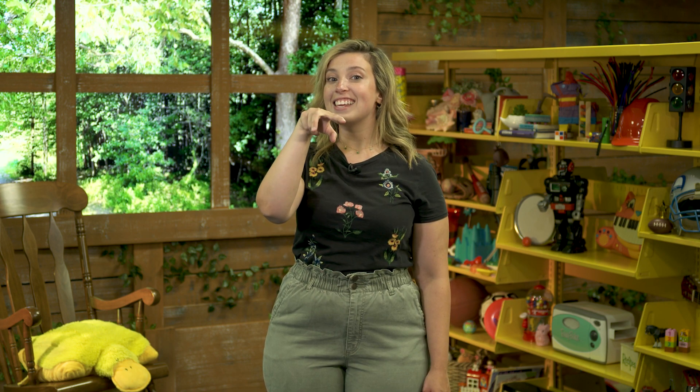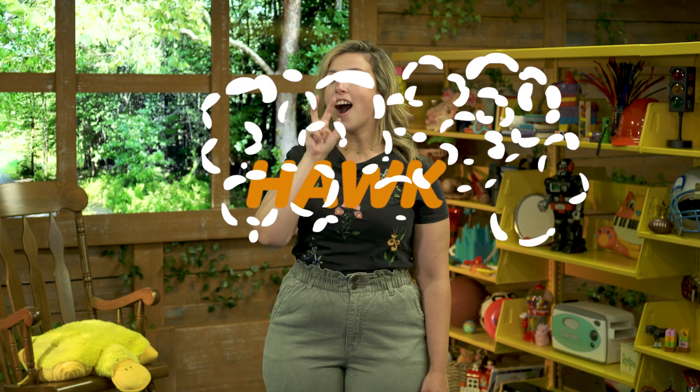Can you do that? You see how my fingers are going down? They're going to stay just like this, and these two fingers are taking a little nap. So we have our claw right here — our talon. Now we're going to bring it up to our mouth and then go outwards like this. This is the sign for hawk.